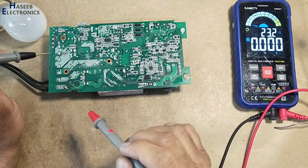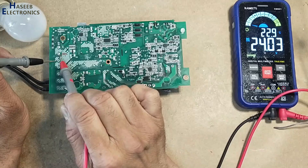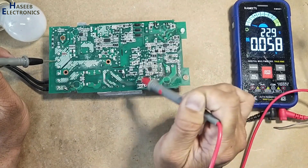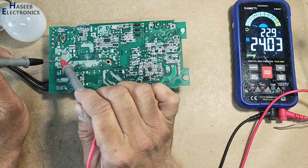Now we will check the output — that's nice, 24 volts! This is without the PFC controller, without the PFC section, without the voltage booster section. 24 volts are now good.